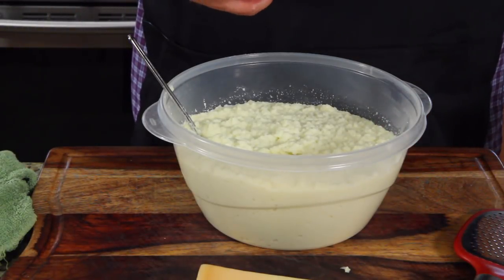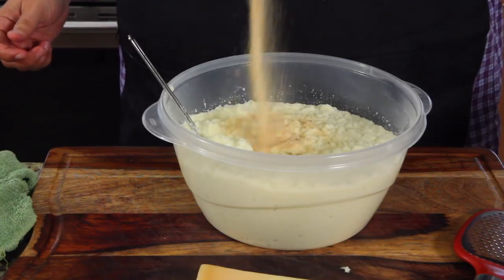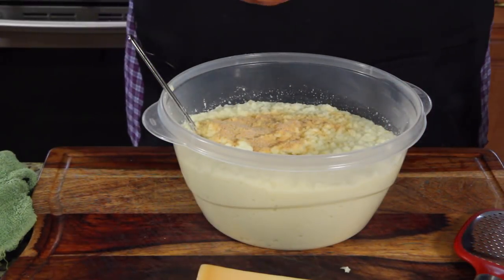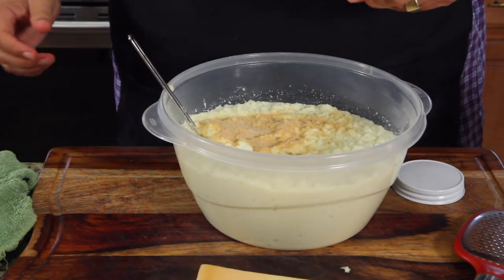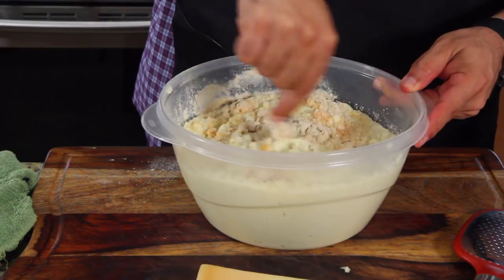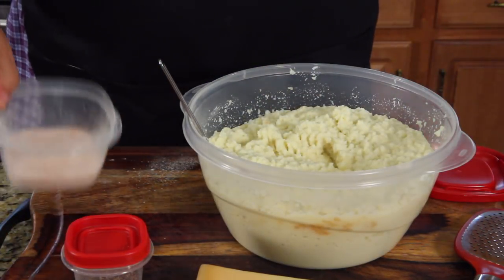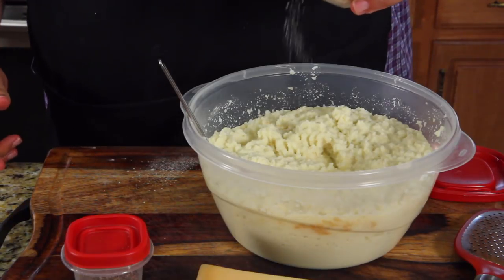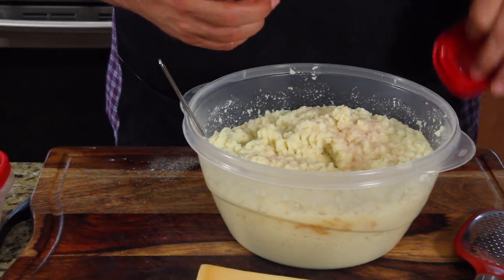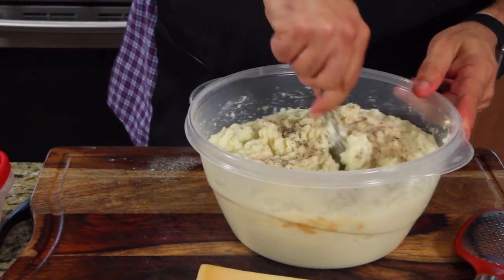First I want to season it, so we're gonna put our garlic in first, and our onion powder. Give that a good mixing while it's loose — mix in your seasoning. One more tweak: a little Himalayan pink salt — you can use regular salt if you want — and some fresh ground pepper. Should come out perfect.